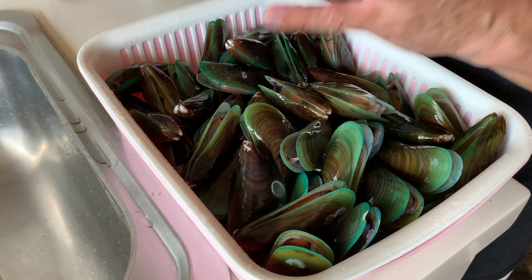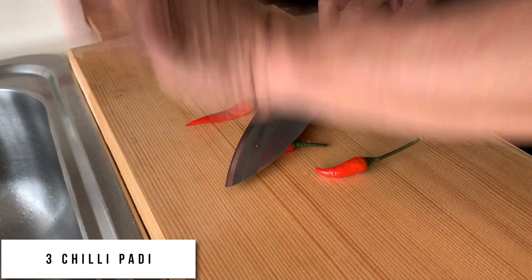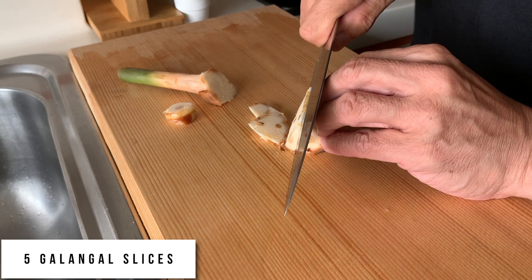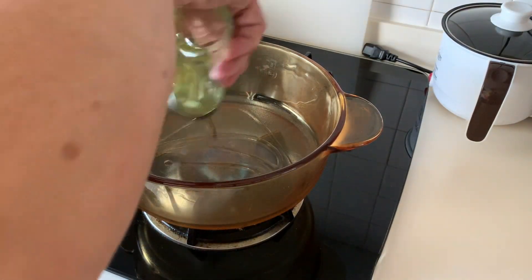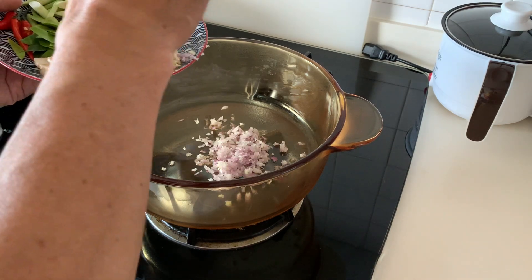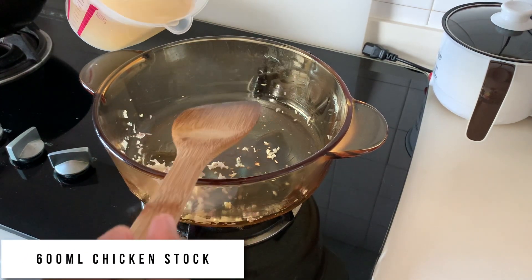I will put them back into the fridge and start to prepare the rest of the ingredients for today's cooking. First, I'm going to add some oil and stir fry the chopped shallots and minced garlic first. Next, I'm going to add in 600ml of chicken stock.